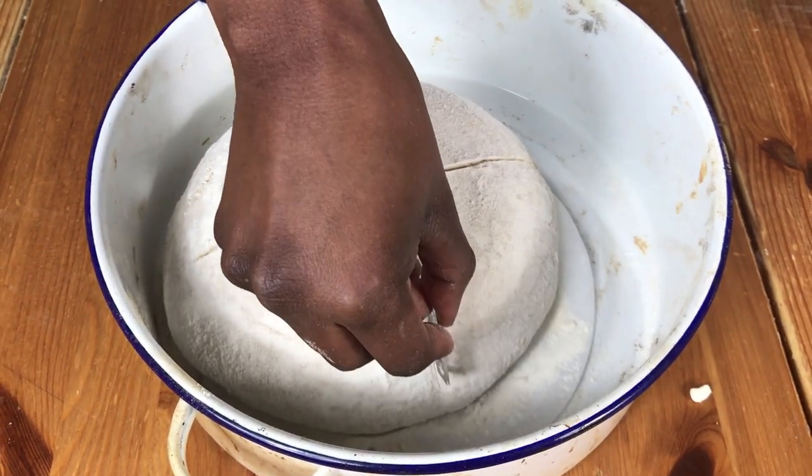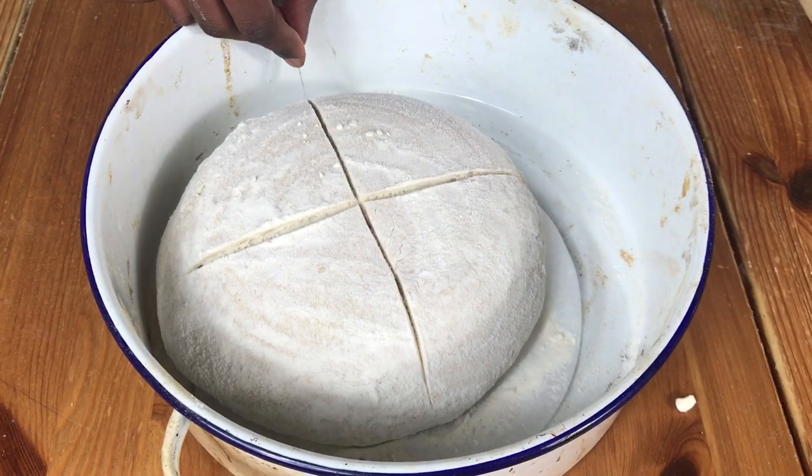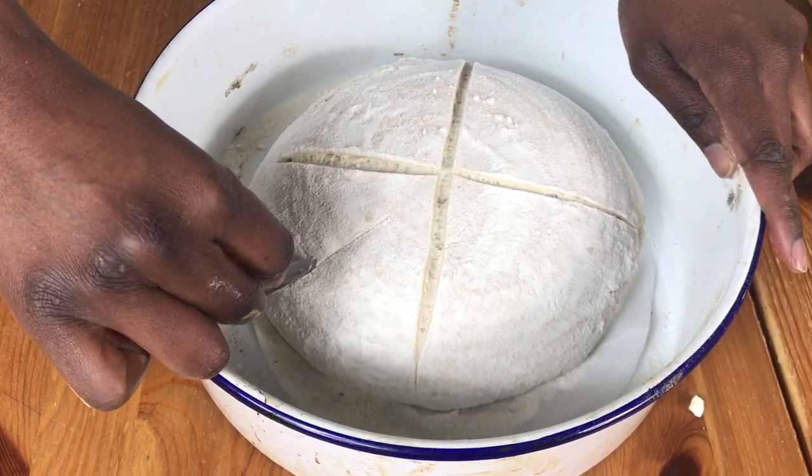I'm going to score this bread across the middle all the way to the other side. Then across again all the way to the other side, and then I'm just going to make smaller lines in between these lines.